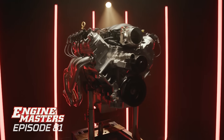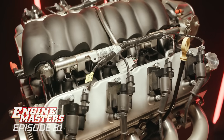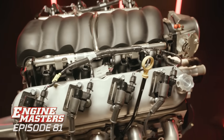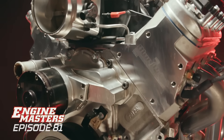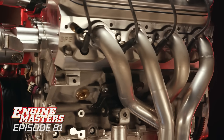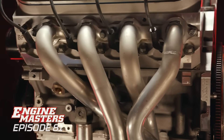Here's the engine we're going to be doing it with. This is a Blueprint Engines crate motor — it's an LS3, 6.2 liter, with Blueprint's 259 heads on it. It's 10.7 to one compression with a 225/239 camshaft, obviously a hydraulic roller. It's advertised at 530 horsepower and 495 pound-feet.